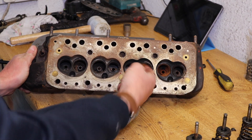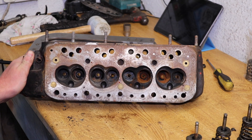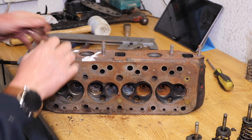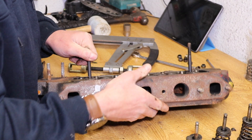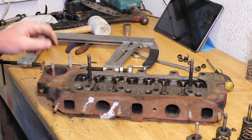There's plenty of rust in there. I think the first job is going to be doing a bit of cleaning up. We'll get some of these studs out now.